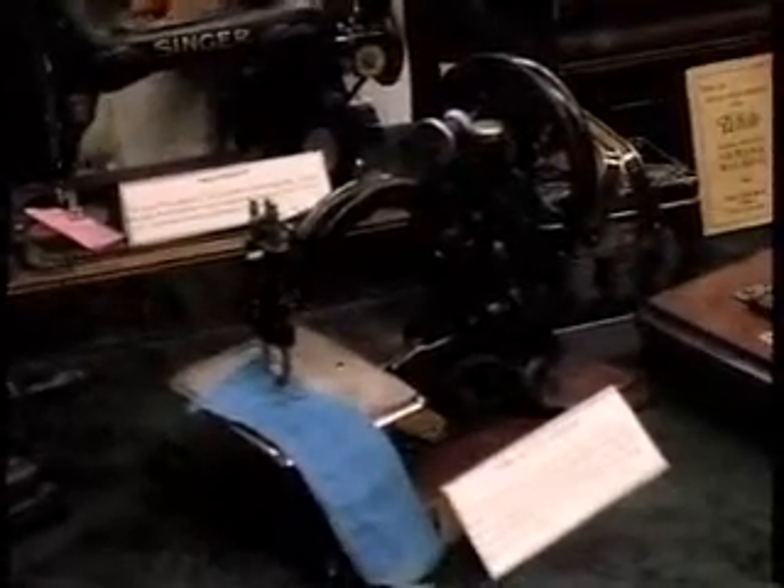We have good records from both Singer and Wilcox and Gibbs, so we can look up serial numbers and find out the age. We don't have that on all the machines. The chain stitch machine doesn't have a bobbin — it just works with one thread, and it's very quiet. So that was another selling point that they had.